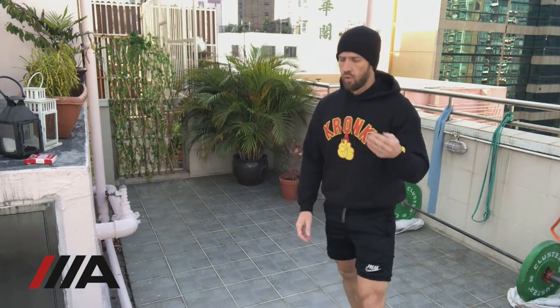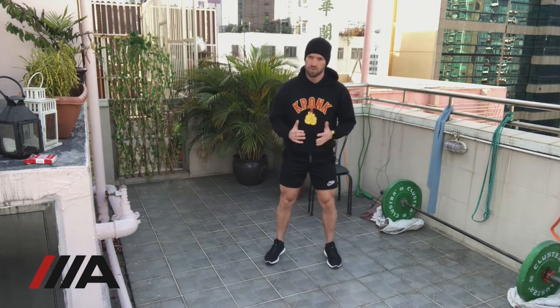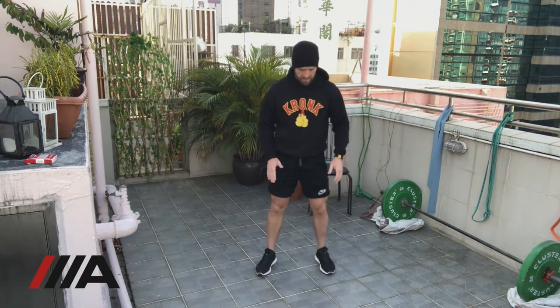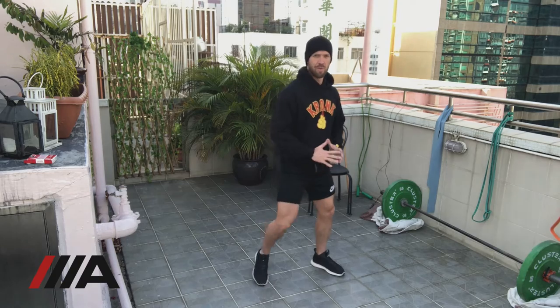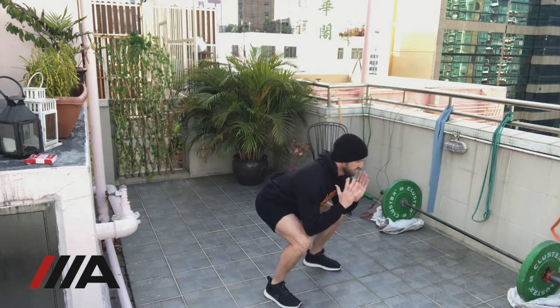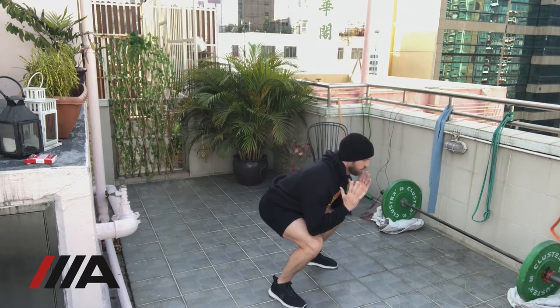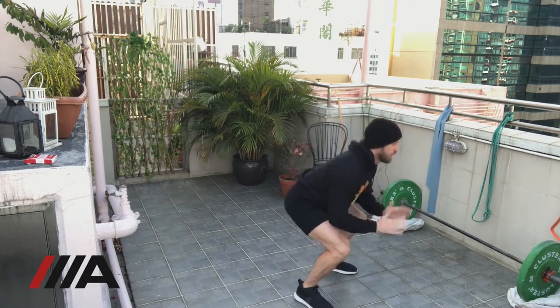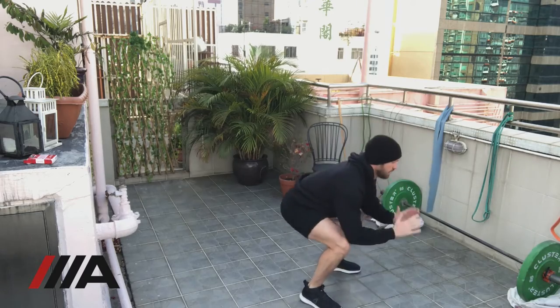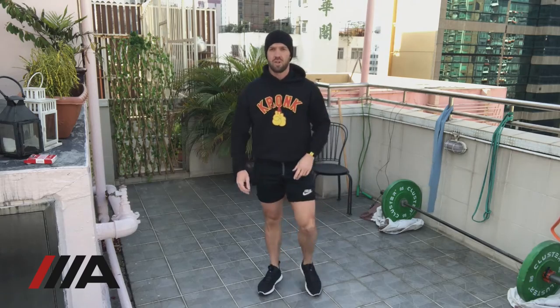Now we get straight into the squat jump. If you've got a box, jump up on it — make sure when you land you land soft, then stand all the way up, then step off. I'm going to do box jumps for some explosivity. Set up feet shoulder-width apart, squat deep, touch elbows to knees, then come straight back up. Try to sit back and catch yourself in the bottom. Do six reps.